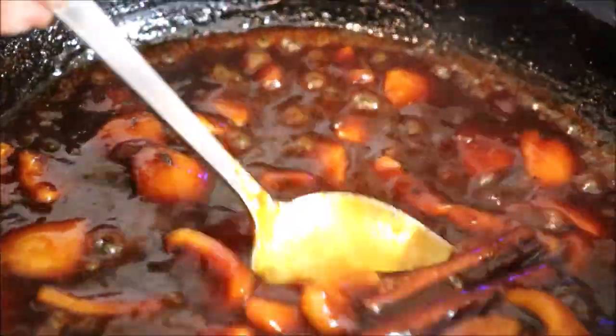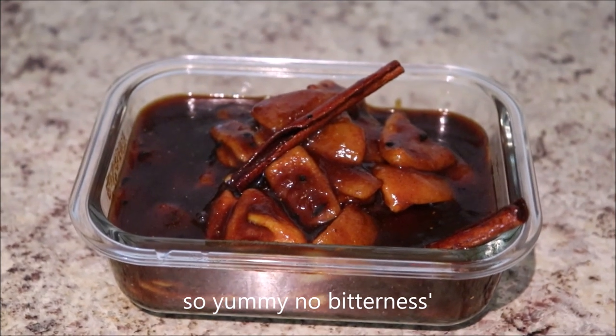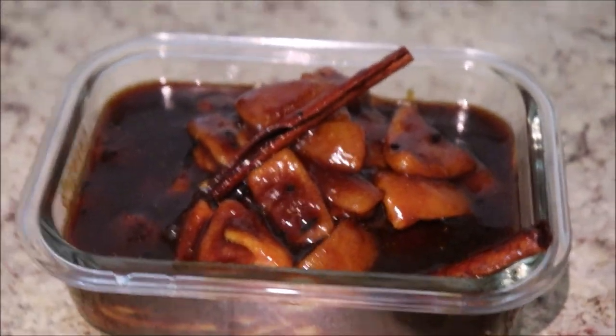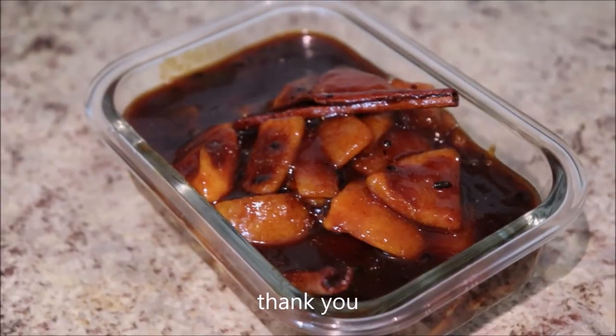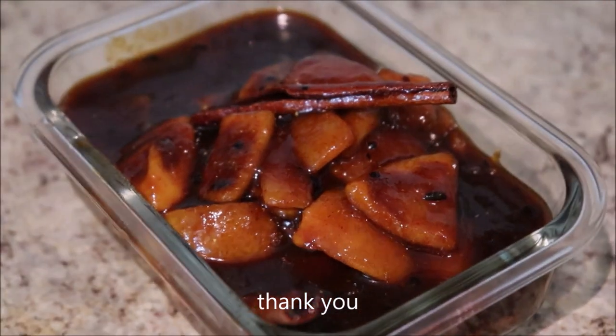In about five minutes, our sweet lemon pickle is ready to be served. It's so yummy and delicious — sweet with no bitterness at all. You don't need to put it outside or in the sun anywhere; you can just eat it immediately. Thank you so much for watching, and thank you to all our subscribers and viewers.